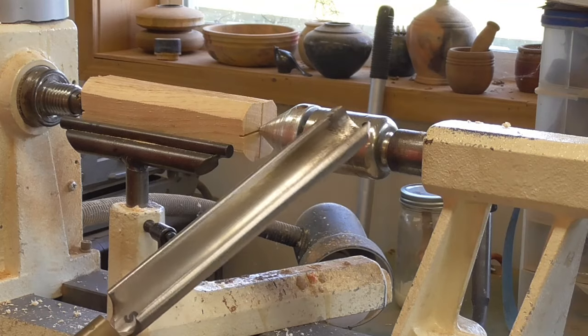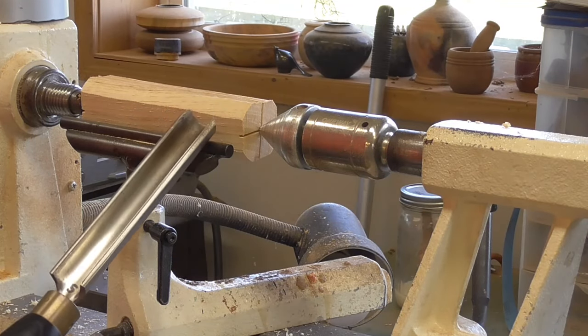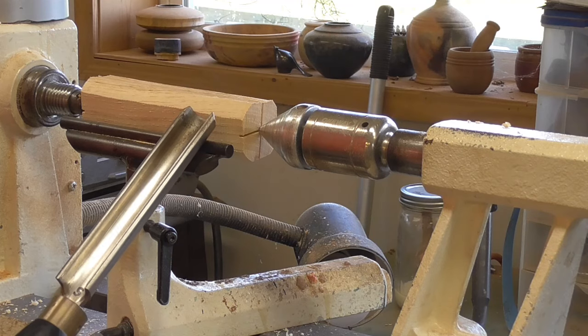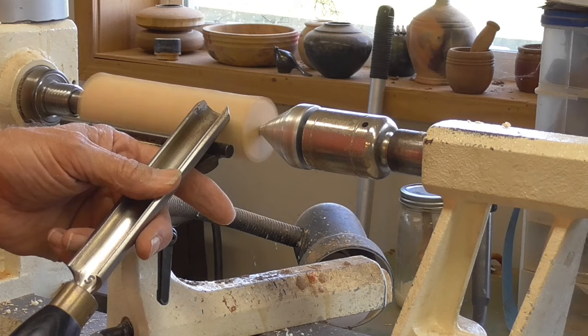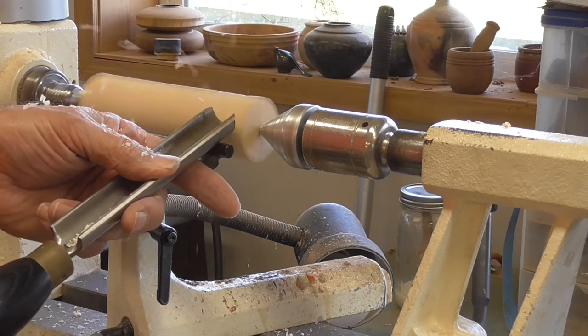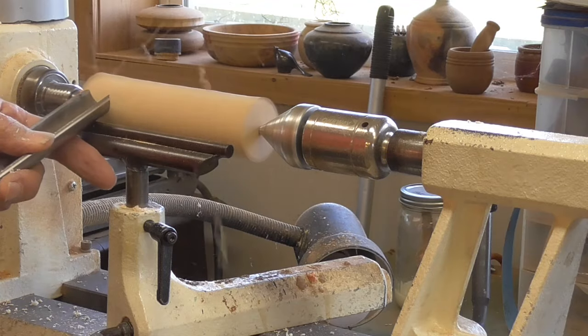The large roughing gouge would be used in the same way. Put the gouge on the tool rest, anchor it on the tool rest, get the bevel rubbing on the wood, then bring it up until you catch it tight, and then come across evenly with it.